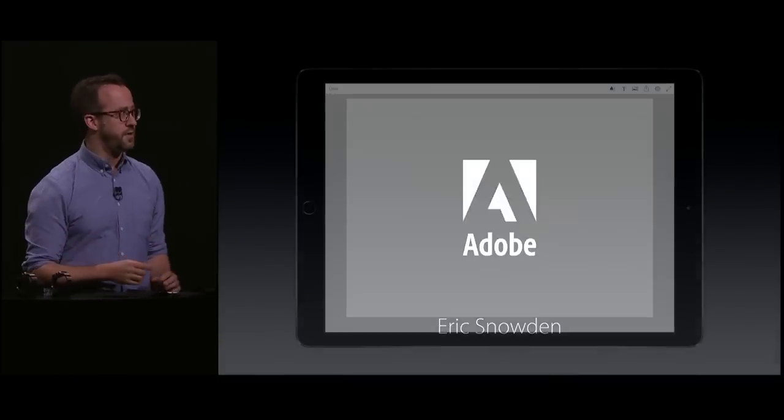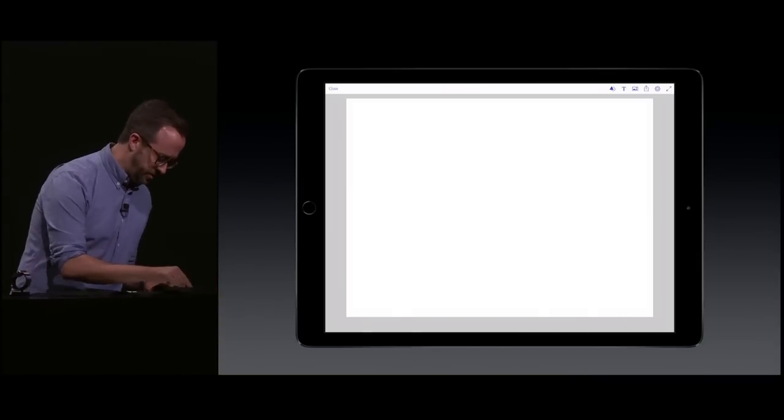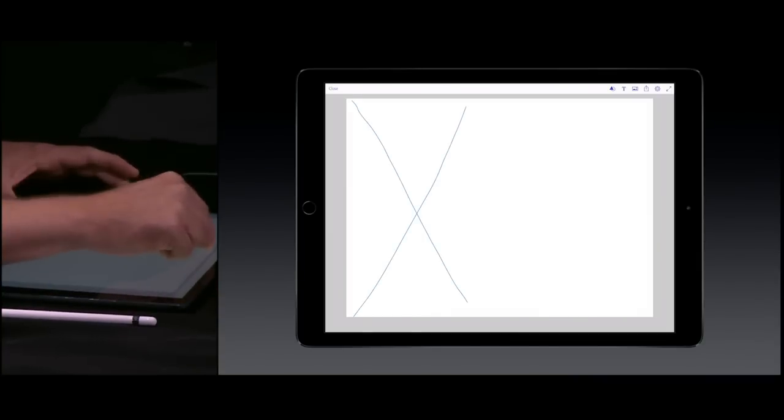I'm really excited to show you three different Adobe applications all working together on the iPad Pro. The first of which is Adobe Comp, a design tool that's as easy to use as drawing on a napkin.